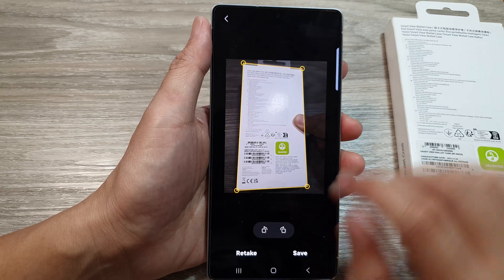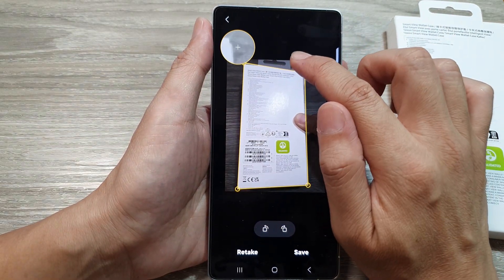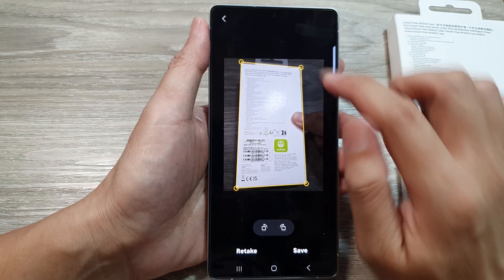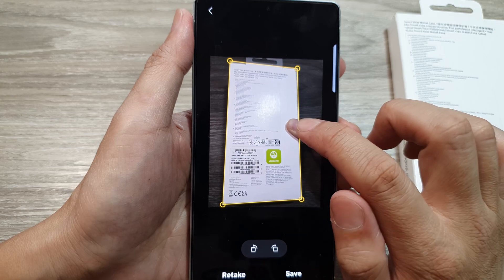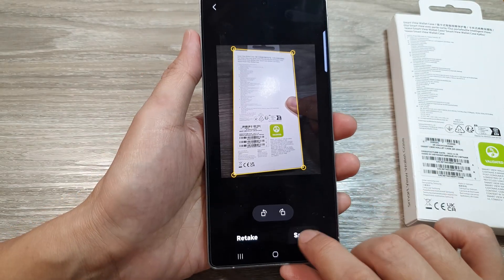Once the camera has successfully captured the document, tap on the scan button. In here you can readjust your selection so that it is accurate. You may notice it shows a thumb on the right-hand side of the document — that's okay, just leave it and then tap on save.